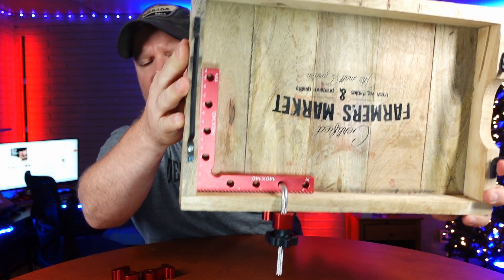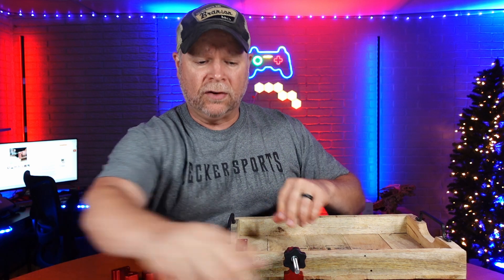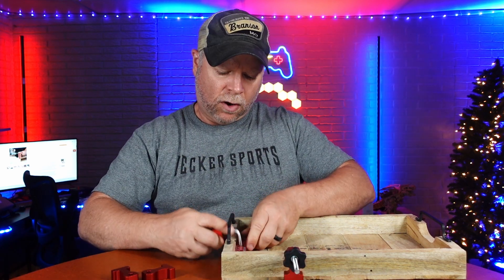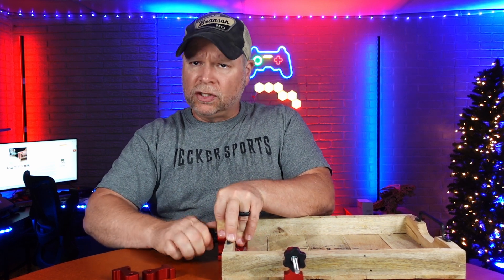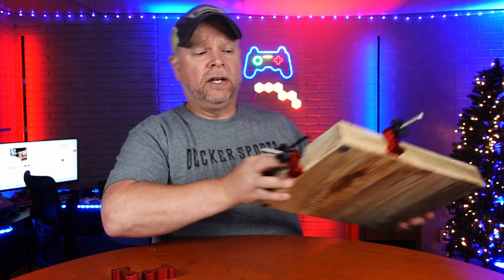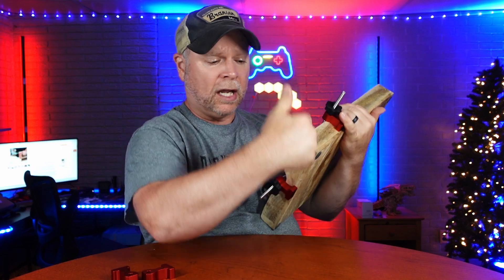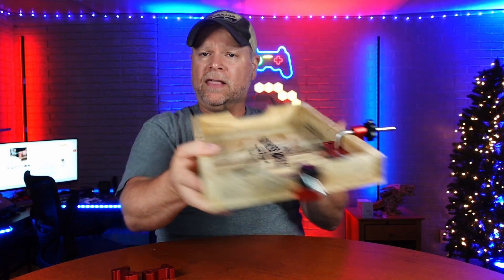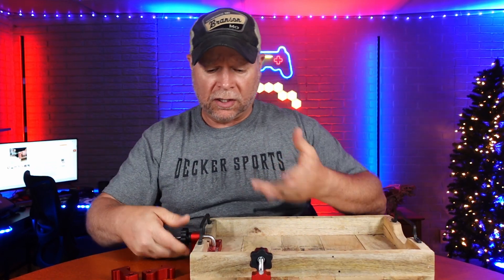Now we're going to get a true 90 with this every time. I only have one side clamped right now. To do the other side, we're just going to open the clamp up a little bit, slide it over our box, and clamp that — just like that. Super easy, super simple, and now we can do whatever we need to do. We could glue the inside 90 degree here, or we could take a couple of little screws and screw these together from the outside. It's completely snug tight and you can do the work that you need to do.